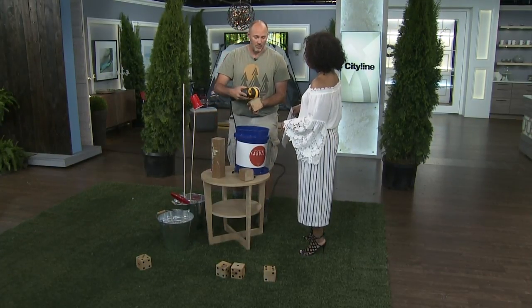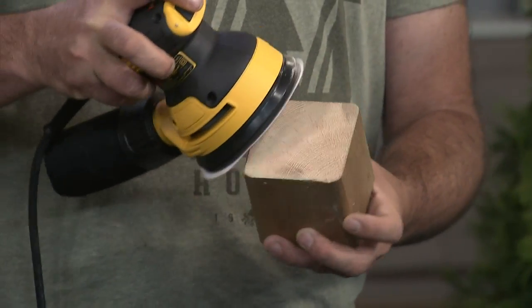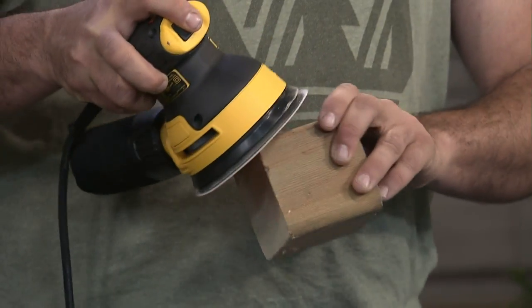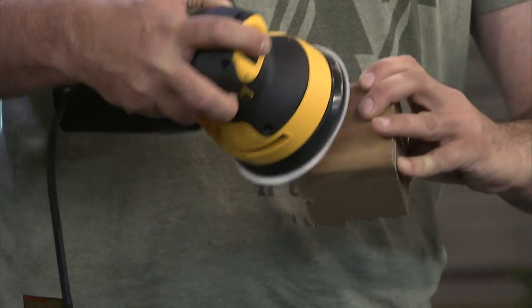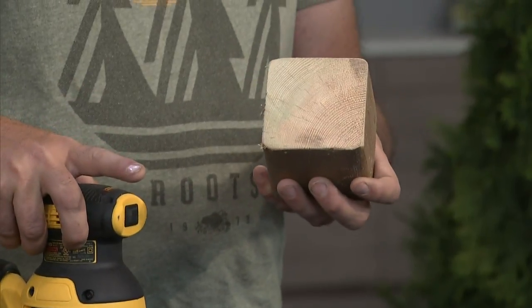Then of course you want to sand off the edges — you can see how rough that is. I just use a little orbital sander. You can do it with sandpaper, but this is fast. Just in a matter of seconds, I was able to rub off the corners.